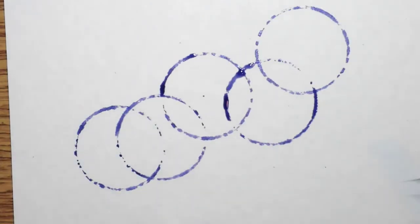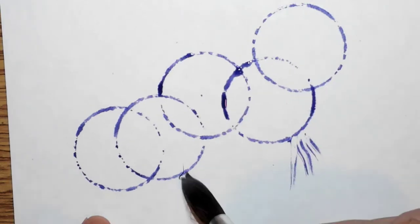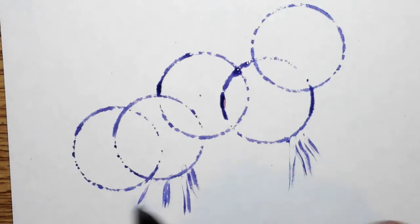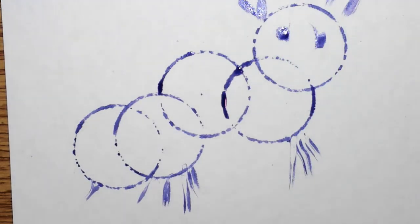If you want, take a paintbrush and add other lines and details to your design. Make whatever you want — you can add other colors too.